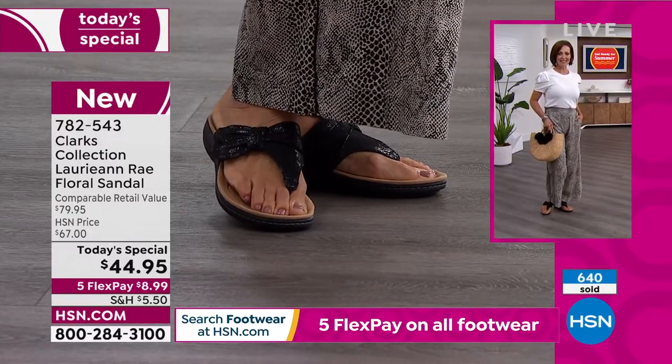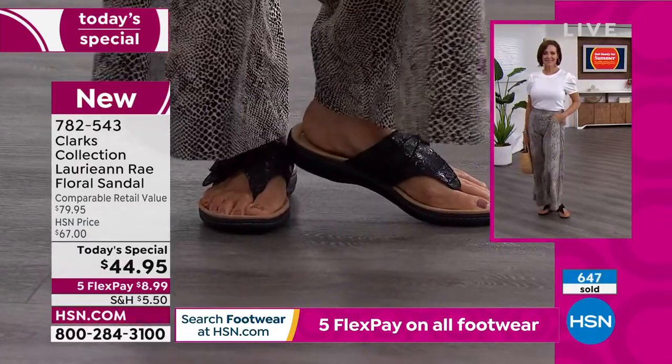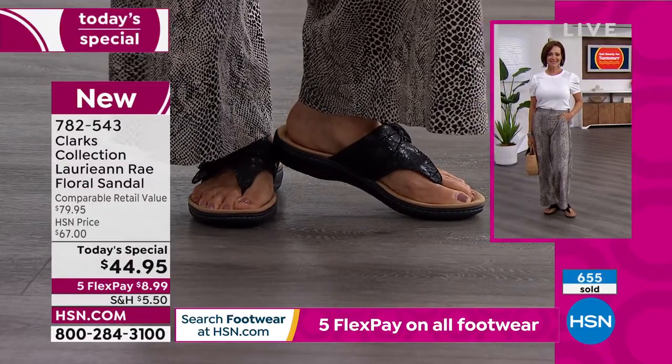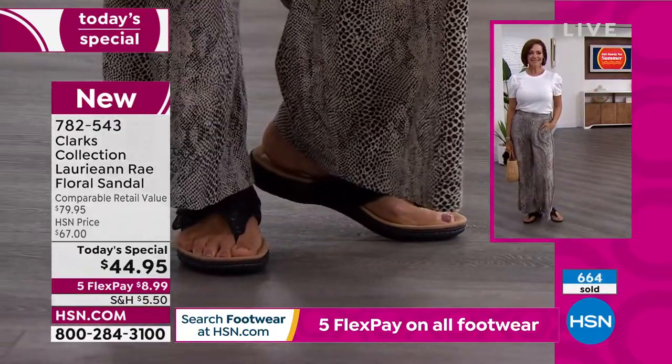You talk about support and comfort, but then you've got some old-fashioned-looking shoe or sandal. With Clark's, you get tons of style, a great fit, unbelievable support, and really remarkable comfort to truly go anywhere and do almost anything in these awesome sandals.